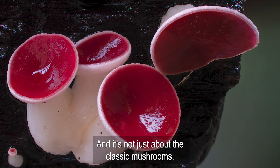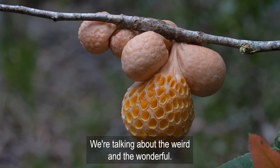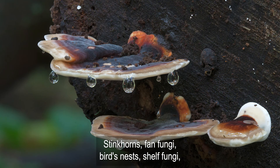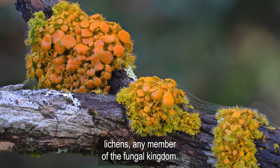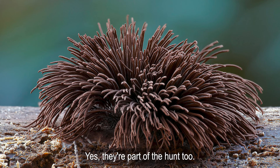And it's not just about the classic mushrooms. We're talking about the weird and the wonderful: stink horns, fan fungi, birds nests, shelf fungi, flesh-eating fungi, truffles, lichens — any member of the fungal kingdom. And the slime mold enthusiasts — yes, they're part of the hunt too.